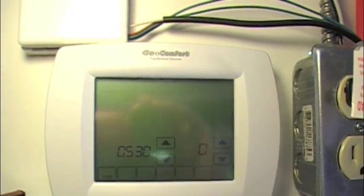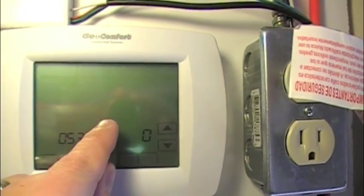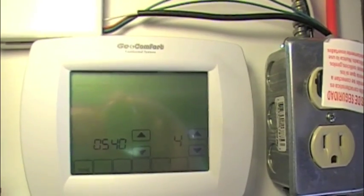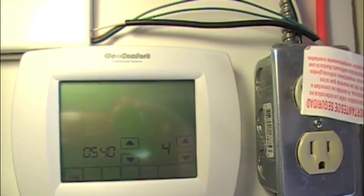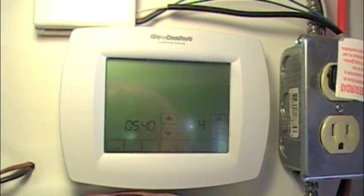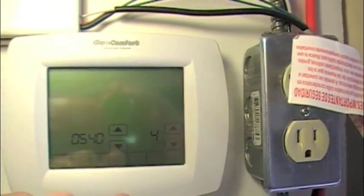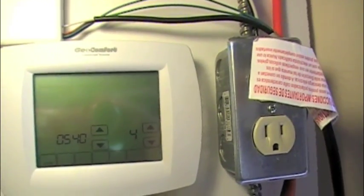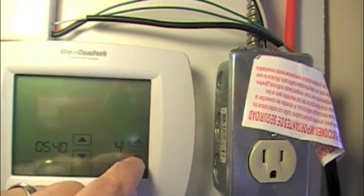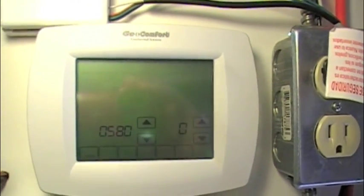Item 530 is adaptive intelligent recovery — one is on, zero is off; we'll leave that off. Item 540 is program periods: four means four programmable periods — wake, leave, return, sleep — and two means two programmable periods, just wake and sleep. I'll leave that on two; I like to minimize the complexity.